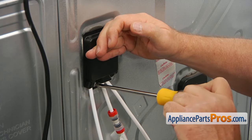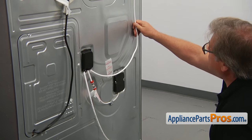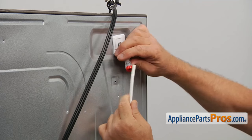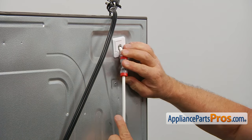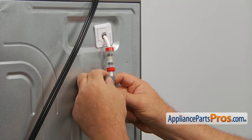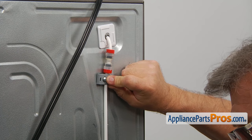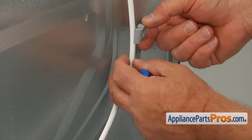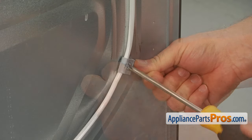This water line will be connected to the water inlet, and this one goes up to the water dispenser. Slide this line into the coupler and press it in as far as it goes. Next, we're going to install two holders here — place the first one on the tube and secure it with a Phillips screw, then slide down and install the second holder and secure it with another Phillips screw.